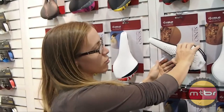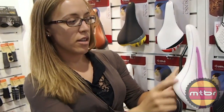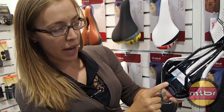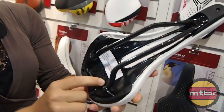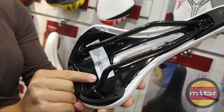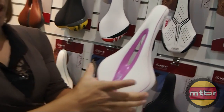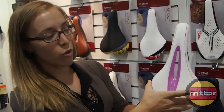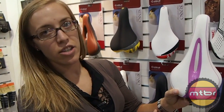We also produce women's specific models, like this one here, accented with pink. It has a nice carbon rail on the back and is really pretty lightweight for a saddle of this size. It has specific geometry dimensions better for women — a little bit of a wider back here for the wider sit bones that females have, and then it has the pressure alleviation there in the gap.